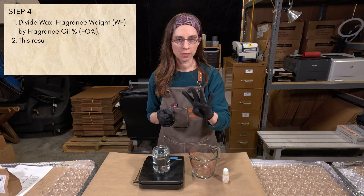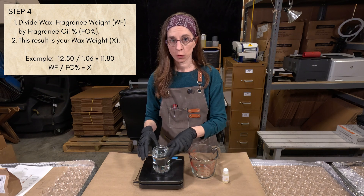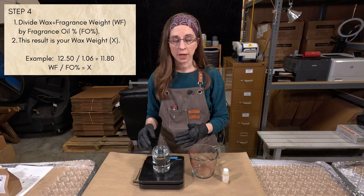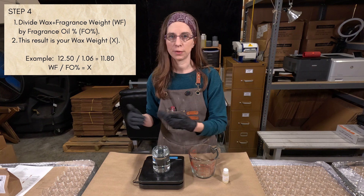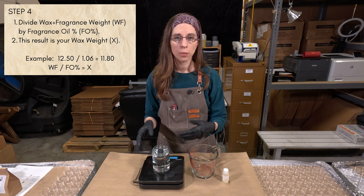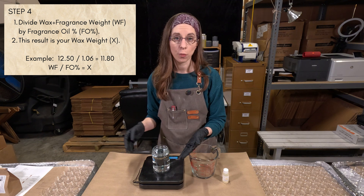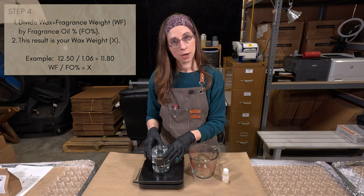Step 4: take the combined wax and fragrance oil weight from step 2 — in my case, 12.50 — and divide it by your fragrance oil number, which was 1.06. So 12.50 divided by 1.06 gives us approximately 11.77. I'm going to round it up to 11.80 because it's easier to work in round numbers.